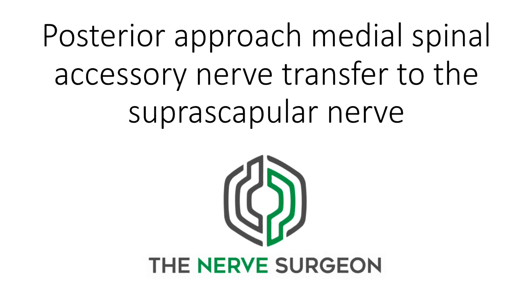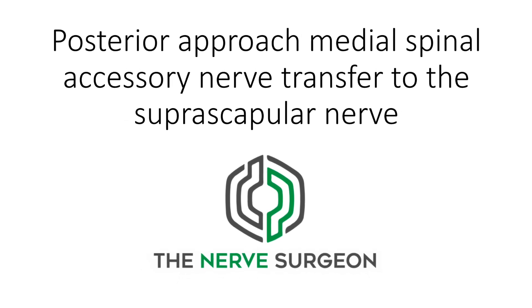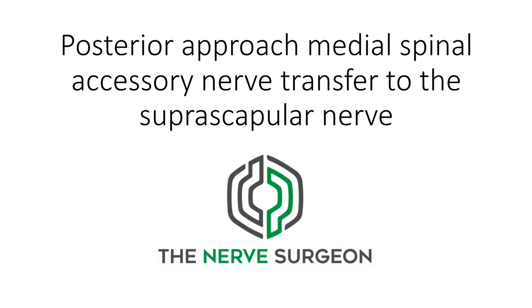This short video is about the posterior approach medial spinal accessory nerve transfer to the suprascapular nerve.